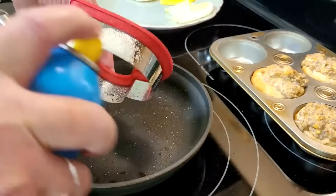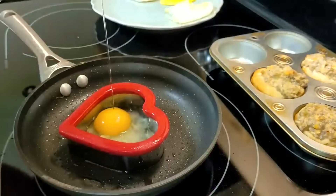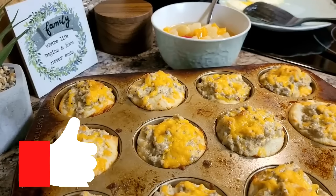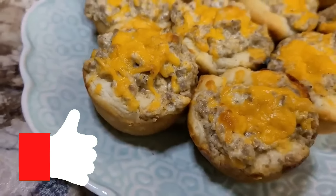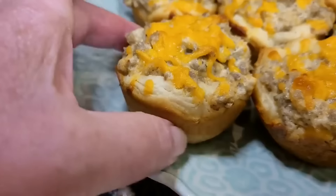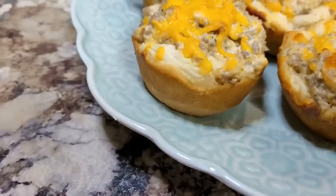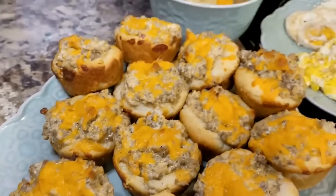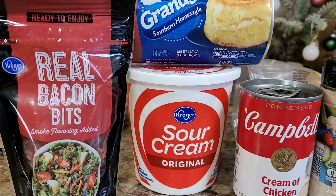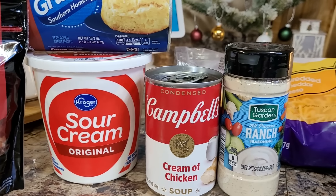I will have a recipe link for every single thing in this video down in the description box. If you're enjoying this video so far, I would really appreciate it if you would give it a big thumbs up. We're getting ready to head into the bubble up bake portion of the program — I have about five of these in no particular order. We're going to start with the last one I made, which was a cracked out chicken bubble up bake. Hold on tight — we're going to hit them hard and hit them fast.